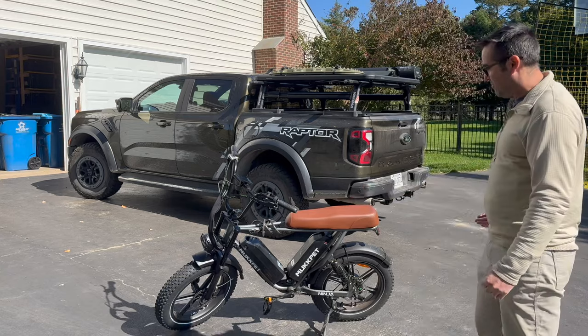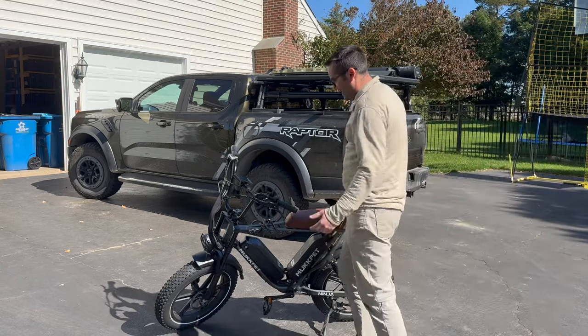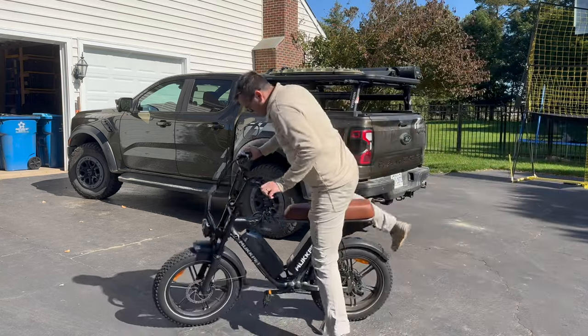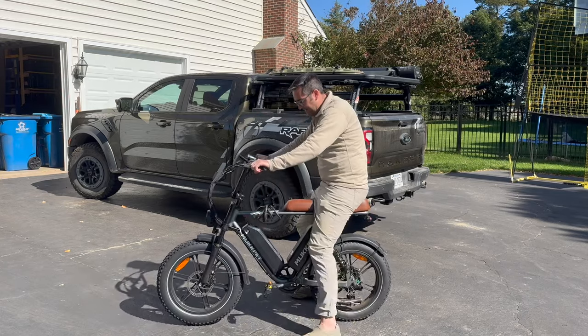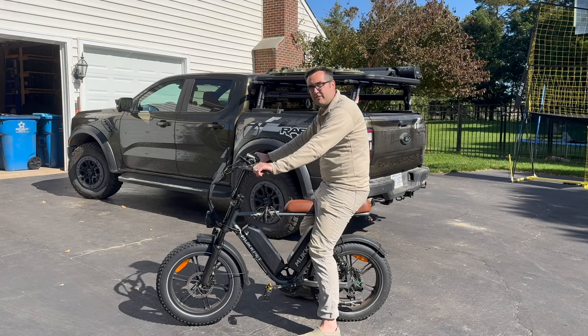Muck Pet Ninja — awesome bike. I'm really glad I got it. I still love it, still looks cool. I've got my lock on it, so when I take it places I can lock it up so no one's going to steal it. And that's it — cheers.